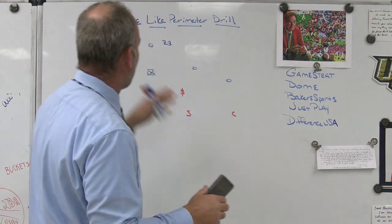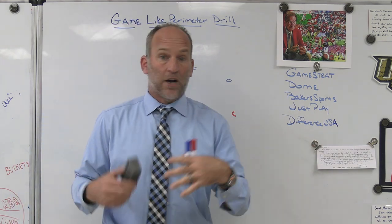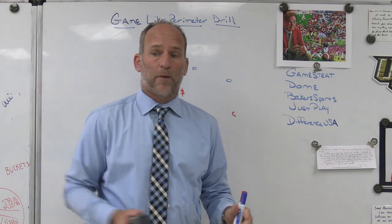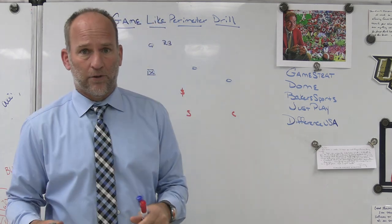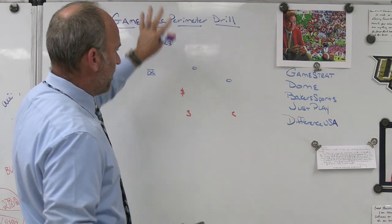This one happens to be a perimeter drill. Coach Smart calls it his mod bracket drill. For us, it's just perimeter. So when my head coach sets it up and says we're going to do perimeter today, I know exactly what we're getting into. It's done in a half-line setting, in three-on-three fashion.